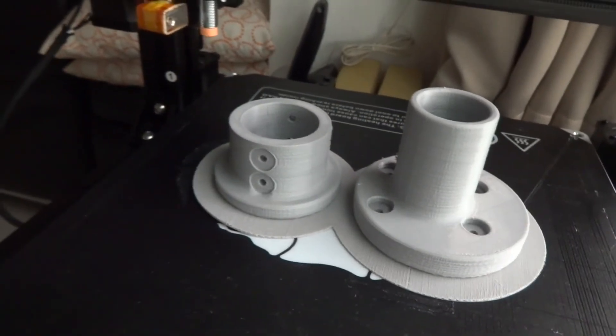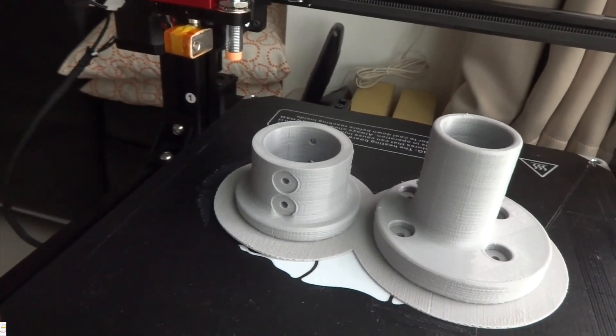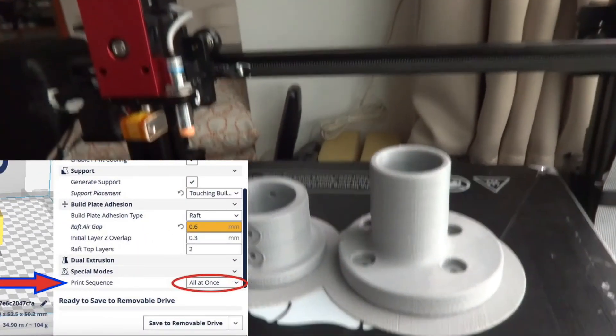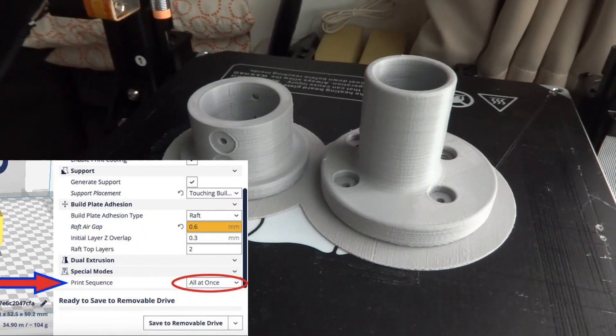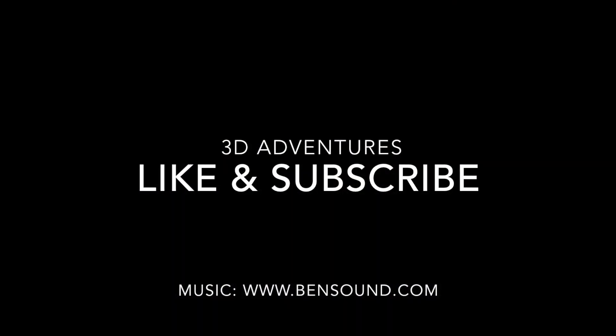So that's most of the settings that I use. The print sequence is all at once. I hope you enjoy your prints and hope this is useful. Remember to like and subscribe. Thank you, bye-bye.